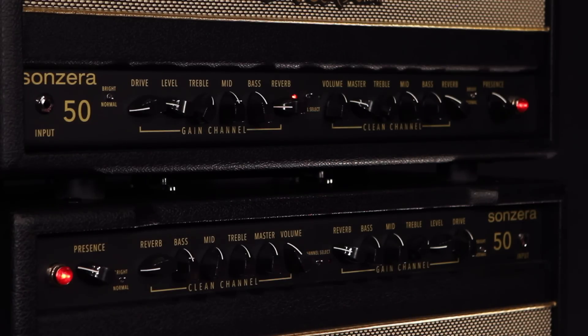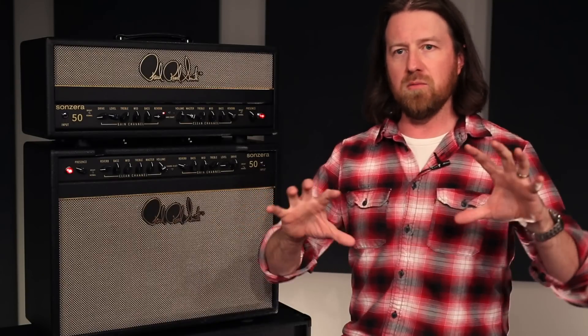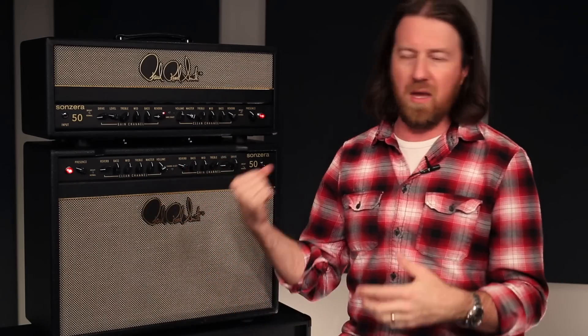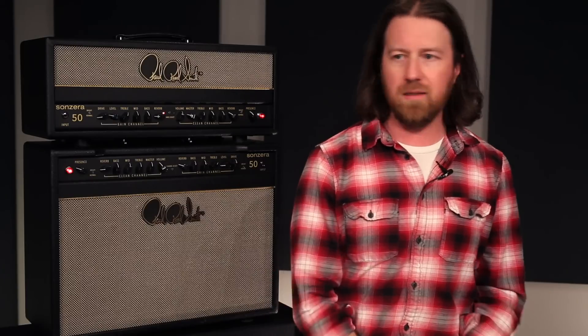A whole new voice for the PRS line. Both the clean channel and the lead channel really sound like they're part of the same amplifier — they don't sound like one clean amp and one totally different dirty amp. It sounds like you're playing through the same amp and it's just pushing and driving it the way a lot of classic vintage amps would feel.